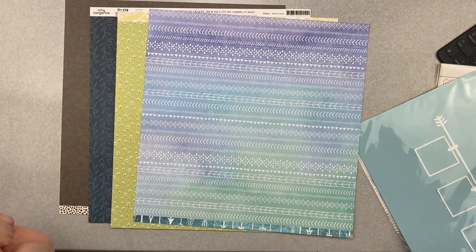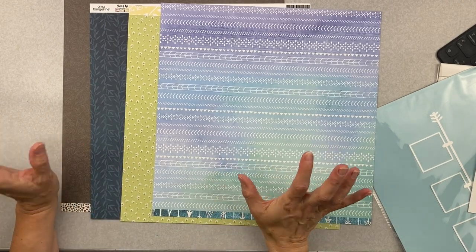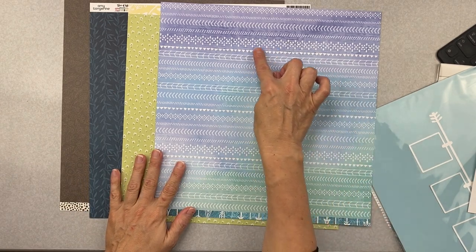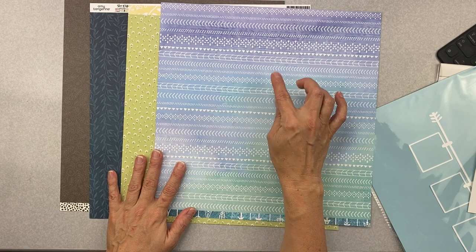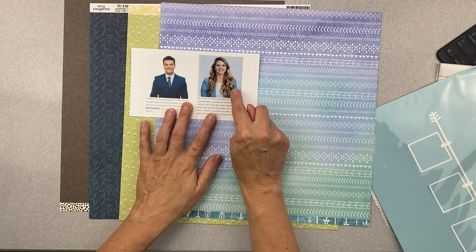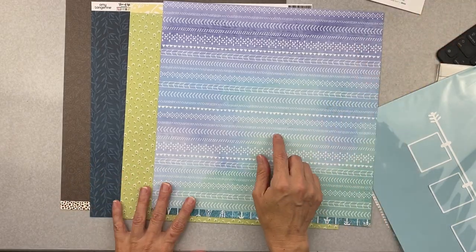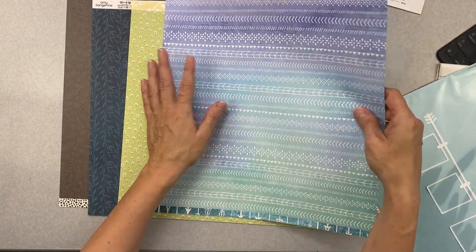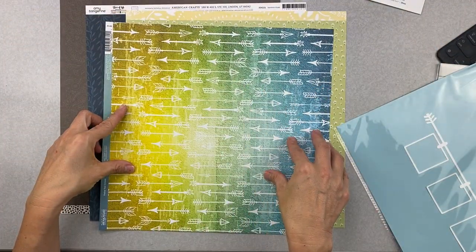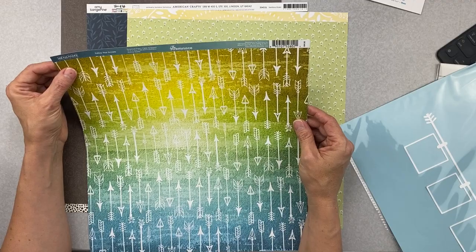So I started by looking at my background papers because I love pattern. This periwinkle tone has always been my favorite color for my daughter Shay - and she happens to be wearing a pale blue in this picture, exquisite! I really wanted to use this one - it's super gorgeous. This is by Reminisce, from the Dream Catcher collection, called Follow Your Arrows.